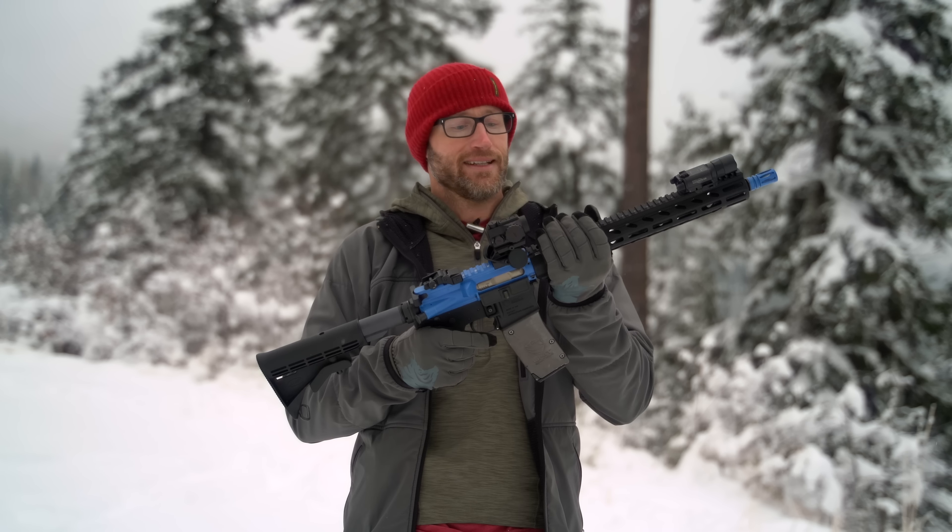The other place this can provide value is with a new shooter — you don't even have to be at a range to shoot this. It's not firing a traditional projectile. You probably want a backstop; I wouldn't shoot these rounds inside the house, but a backyard, garage, something like that works. Your entire manual of arms transfers over, you don't have the loud concussive blast, you don't need ear pro — just eye pro — and I think there's real value there.